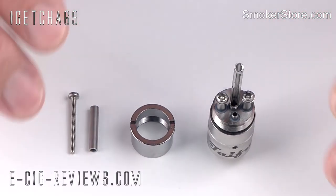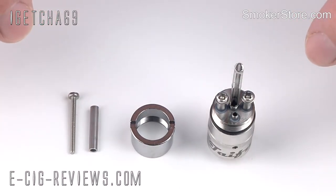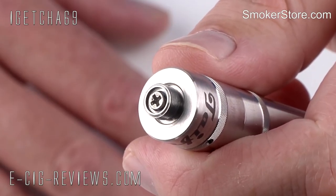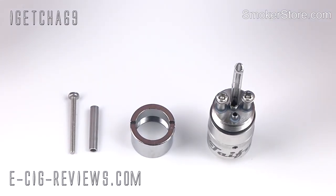All made out of stainless steel, the machine quality is excellent. All the parts screw together very nice and smooth indeed. It has a 510 connection, so it can be used on any device. It also has a 510 atomizer connection, and the center pin is adjustable — so if you're finding that you're not getting a good contact, you just use a Phillips screwdriver to unscrew it a little bit, and you're going to get a really nice solid connection.